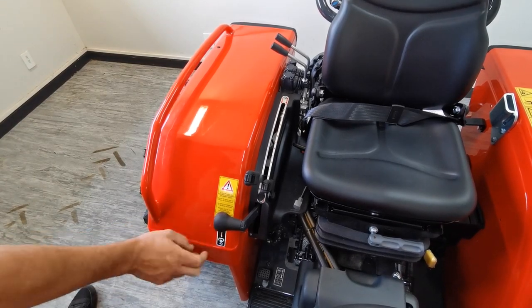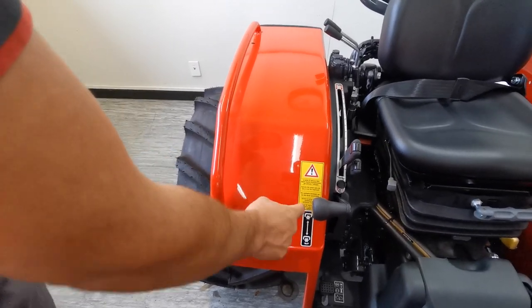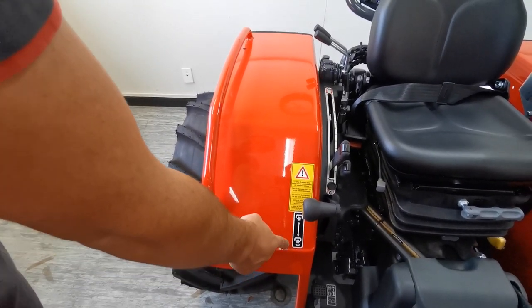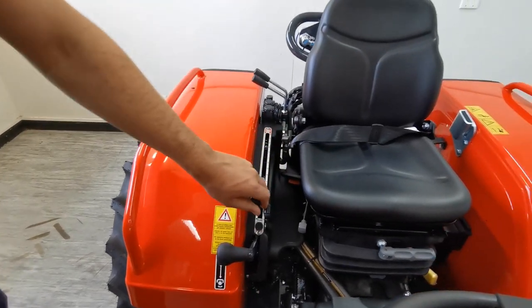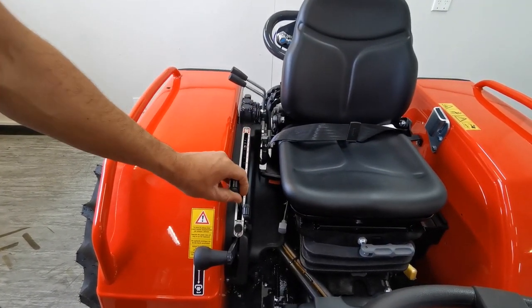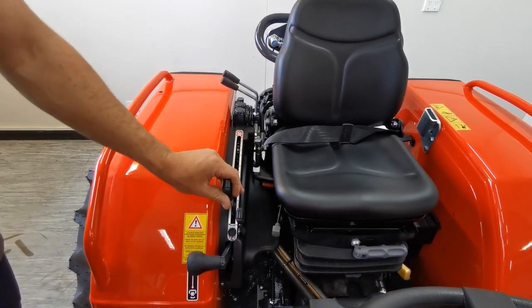This lever here with the PTO symbol — when the lever is up the PTO is not rotating, and when it's down the PTO is rotating. Above that on this tractor, the spec was draft control. So over here you have your draft position, and this is your linkage lift position.